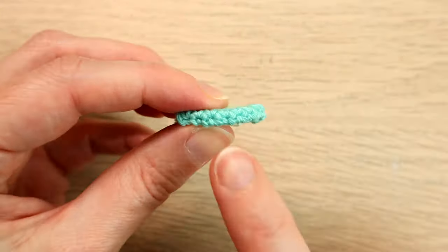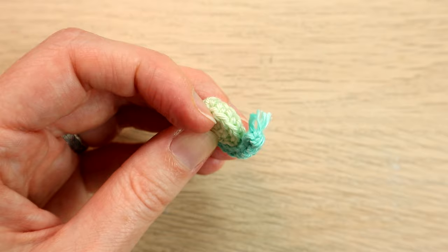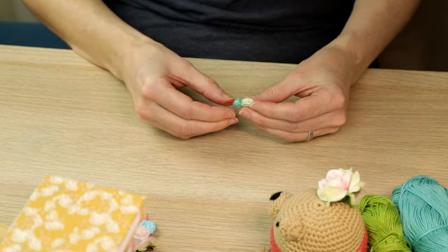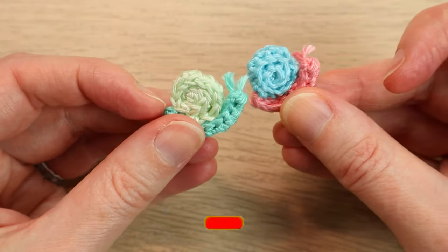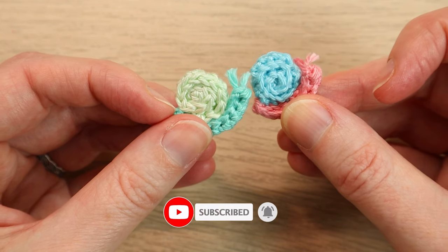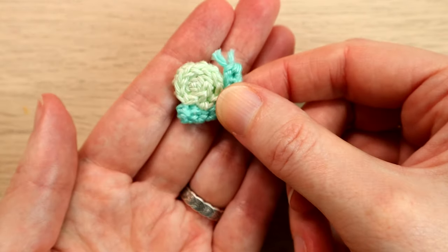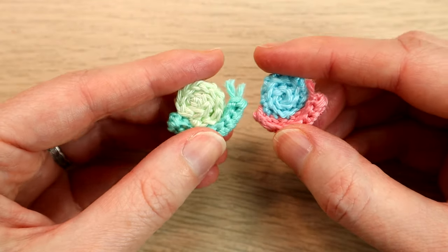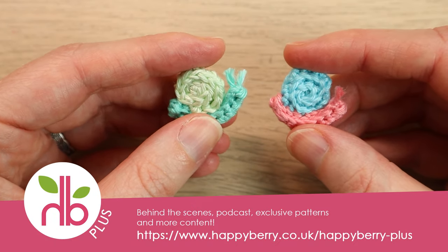Sew over a little bit to secure and trim as close as you can. We've got no sewing shown on the outside of the snail. Neaten off his little antennae — which has gone a bit fluffy on this one — and there is our completed tiny little snail! You could use these to accompany amigurumi, sew them on as little appliqués onto blankets, or hang them from a mobile. Lots of fun cute little project ideas.